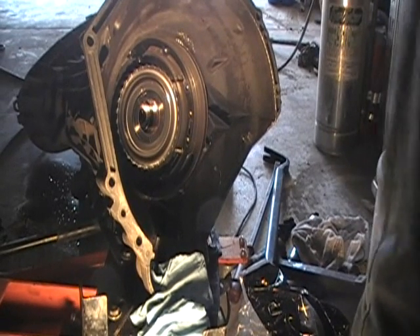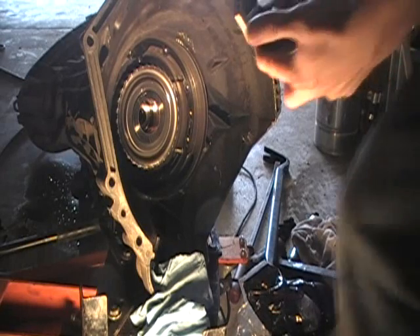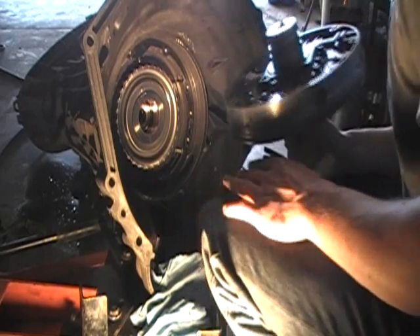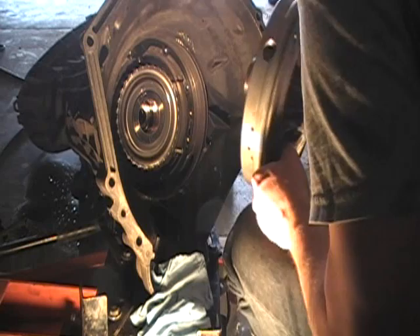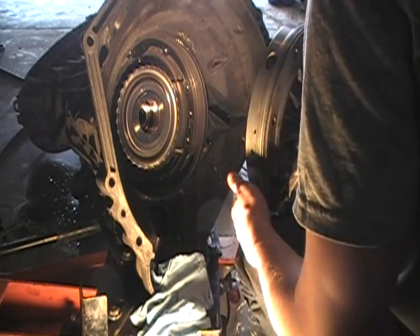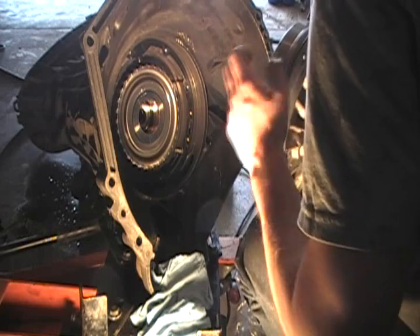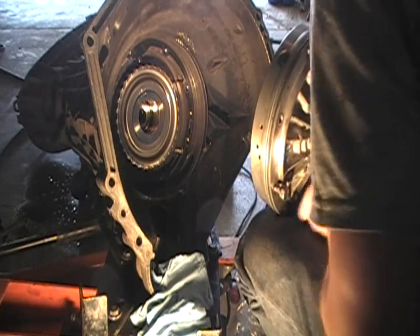This pump can only go in one way. The pickup tube is at the very bottom. The bolts are sequenced and staggered, so you can only put it in one way where all the bolts will line up. I'm going to show you how that is done.